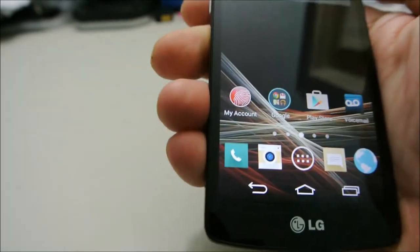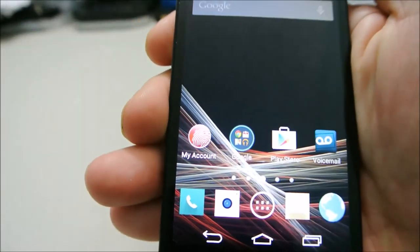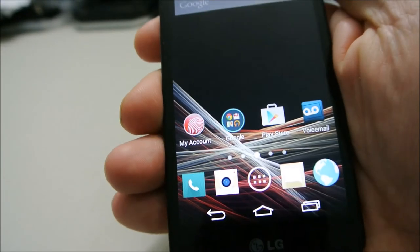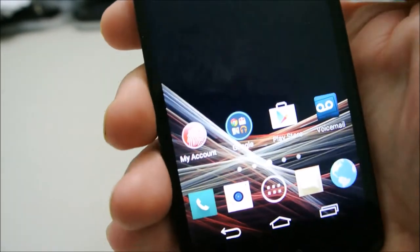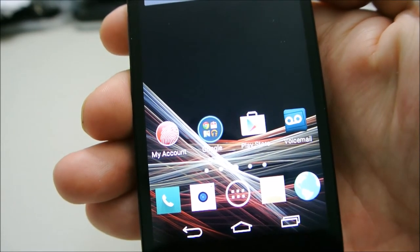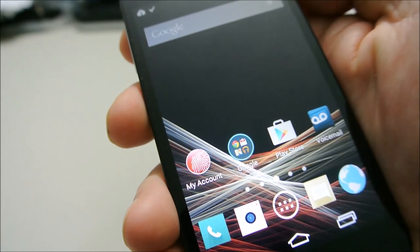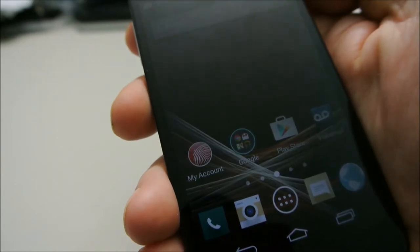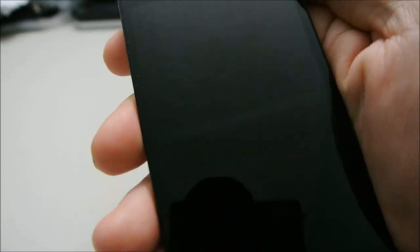The LG Tribute is a heck of a deal, especially if you can find it on sale like I did. Right now it's $39.99 from Best Buy — 5 megapixel camera and a 0.3 megapixel front-facing camera. It's an amazing deal. If you have any questions or anything you want me to check out, feel free to message me in the comments or email Kevin at zoofan.com. I'll look forward to playing with my new toy.